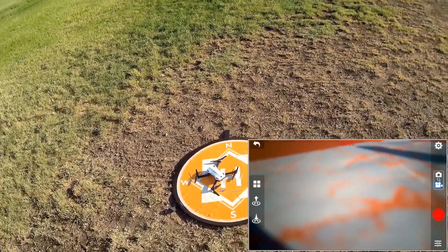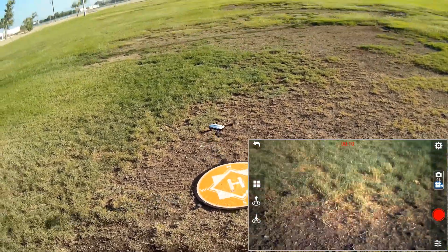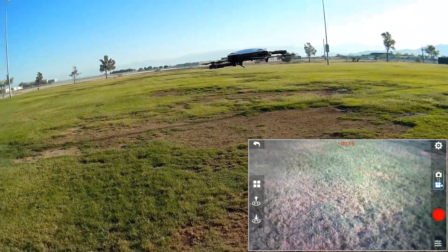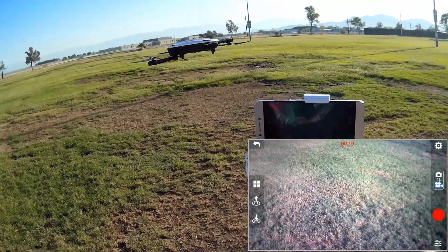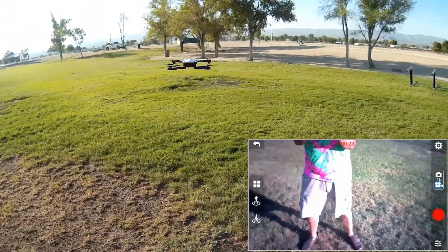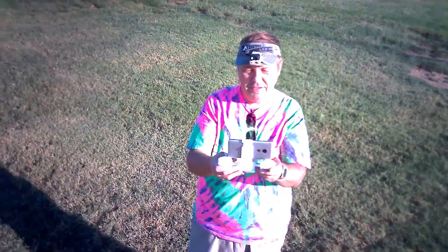All I really need to do is press the automatic takeoff button. I'm going to step back a bit and let's see how the optical flow position hold is working. Notice I'm not flying it — it's working very well. Let me get in front of the camera and go up a bit higher.